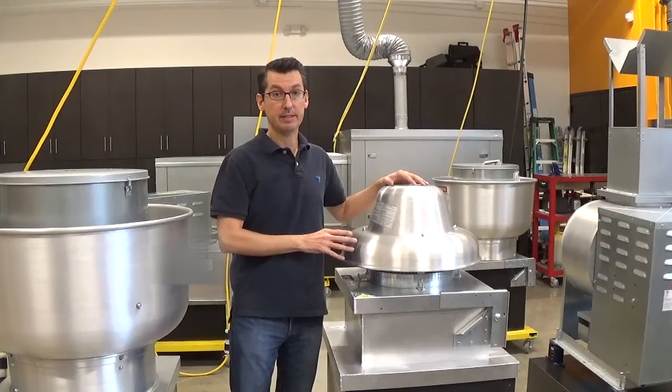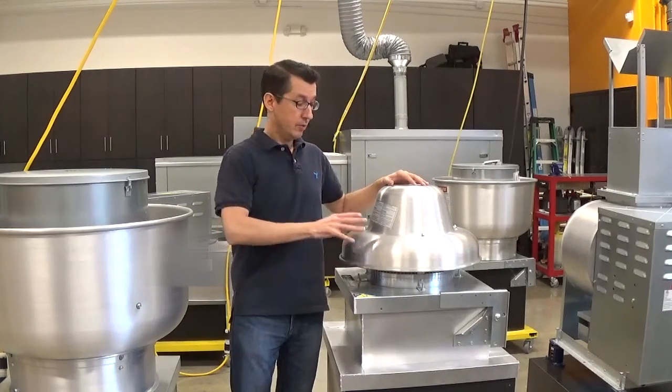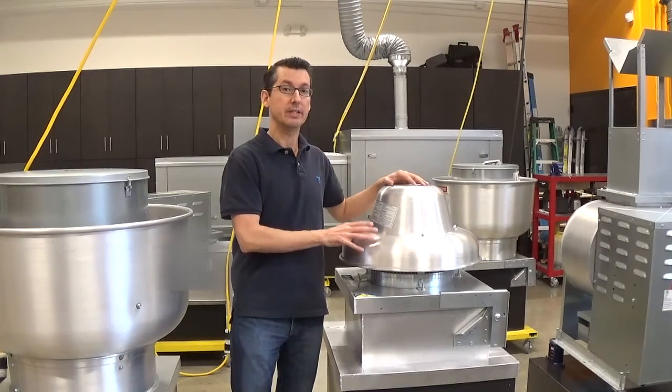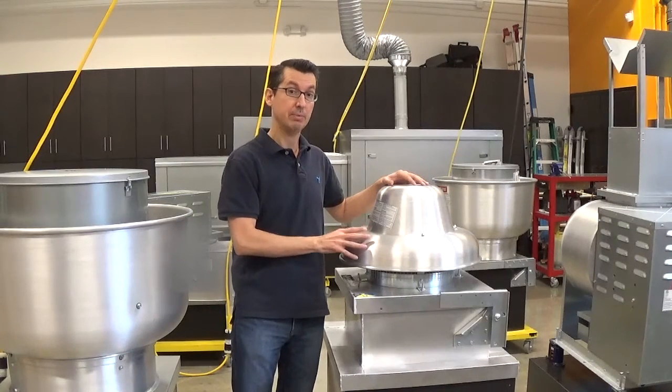This is a down blast exhaust fan. This is going to be used in regular ventilation uses only — it is not to be used for grease applications. For grease applications, you need to use an up blast exhaust fan.